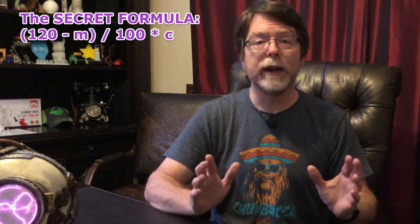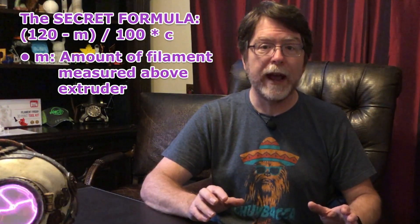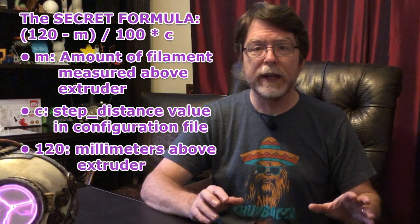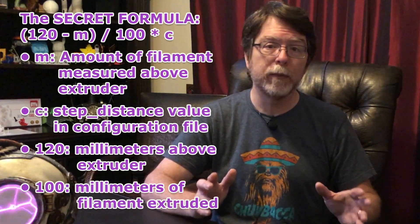Then math happens. To do this math, you need the current step distance value from the extruder section of Klipper's config file. The formula for finding the correct step distance value for Klipper looks like this: (120 minus M) divided by 100, times C — where M is the amount of filament measured above the extruder after extruding 100 millimeters, and C is the current step distance value in the config file. The value 120 is the distance where we put our mark, and 100 is the amount we told the printer to extrude. So now that we know what we're going to do, let's get on the computer and do it.